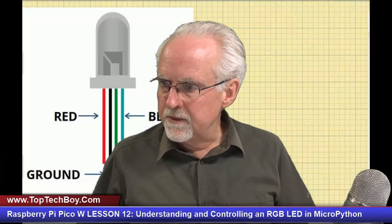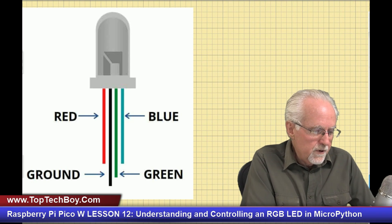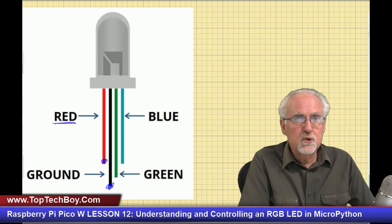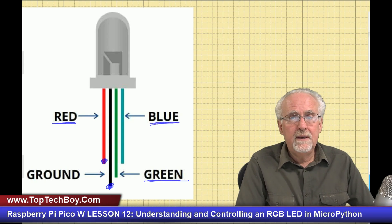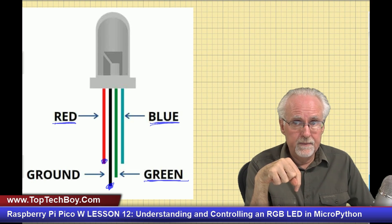Now how does the RGB LED work? The LED is clear and has four legs. The long leg is the ground leg. The short leg to the left of the ground leg controls red. The intermediate leg to the right of the long leg controls green. The short leg on the far right is blue. Think of it as three LEDs packaged in one little dome with a common ground pin.